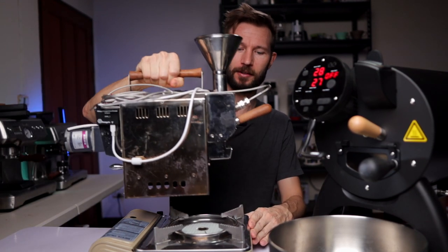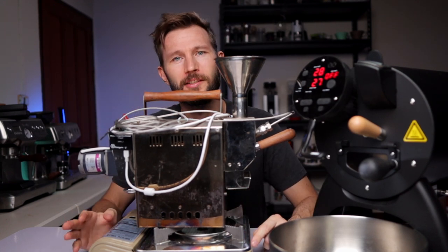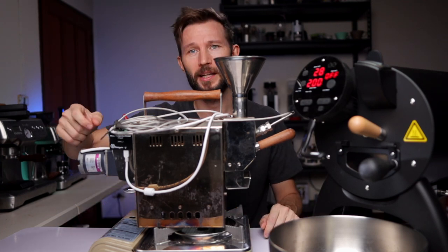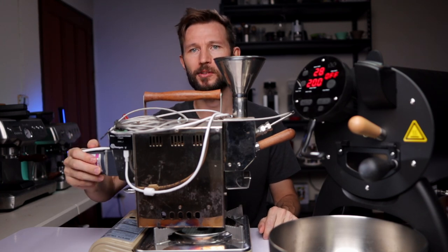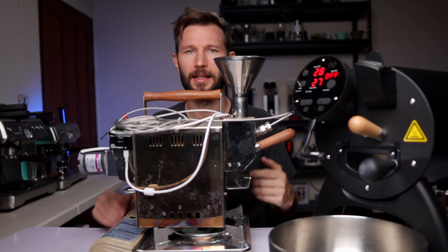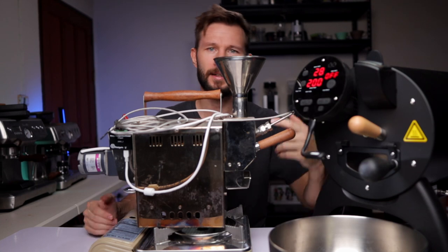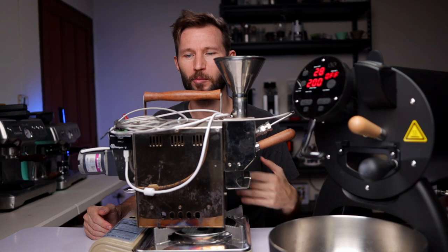The way the Kaldi roaster works is very straightforward. You just add it on top of a heating source - for most people, this will probably be a camping stove. You flick the on/off button and then the drum will start spinning, powered by the motor. Then you load in your beans on top of the funnel, they run in and go into the drum. After that, you can use your trier to see where your beans are and what color they are. You have your thermocouple to look at, and that will give you an idea about where you are in the roast.